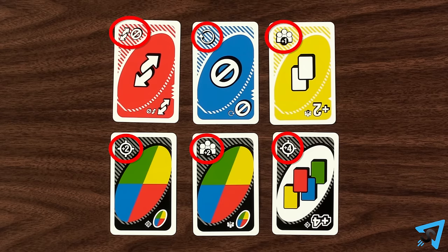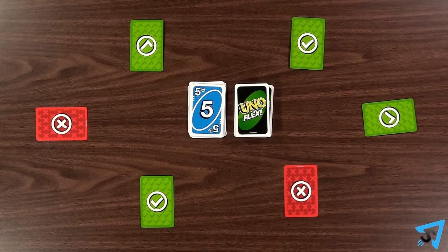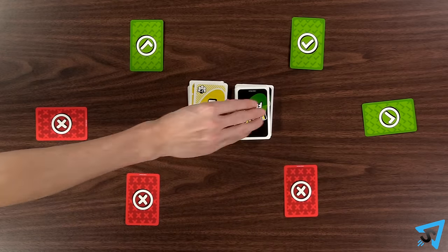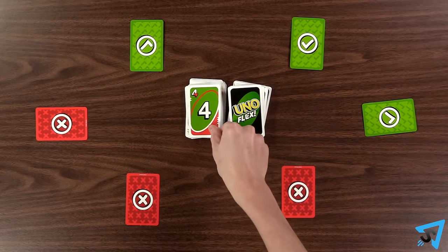Flex action cards have unique actions that are followed when the flex side of the card is used instead of using the normal action. The flex side of a reverse acts as a reverse, then it acts as a skip. The flex side of a draw two card forces every other player to draw one card. The flex side of a skip acts as a skip all, allowing you to play again.